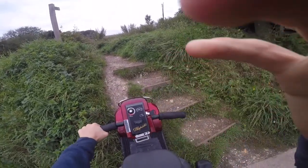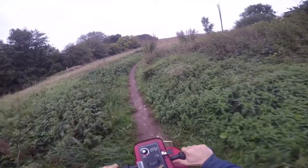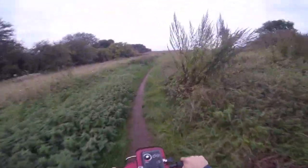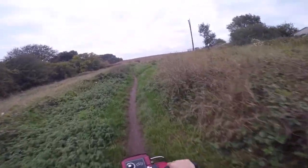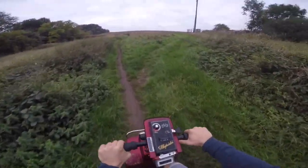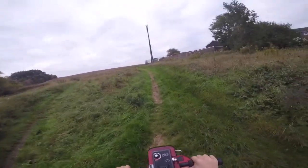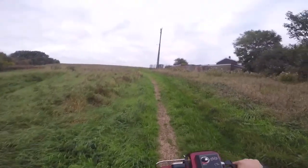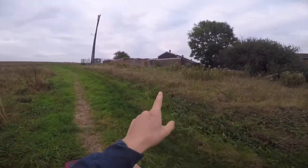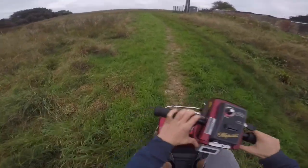I'm gonna get back to you guys once I've done that. Jeez, I'm out of breath doing that. We might see some bikers up here because a lot of the riders come up here. I think there is an actual way I can get these up somewhere over there, but I don't know how I'm gonna get this back down.